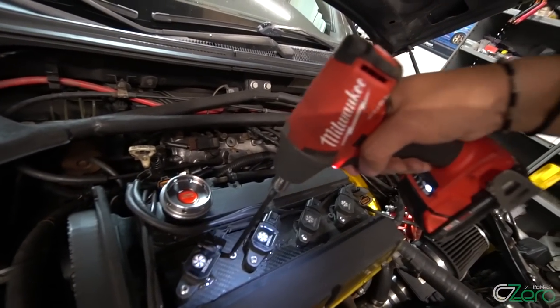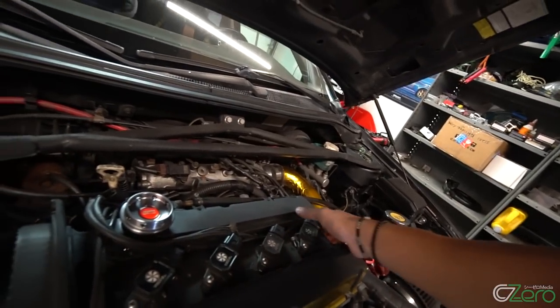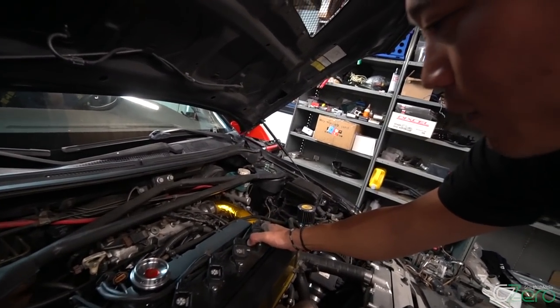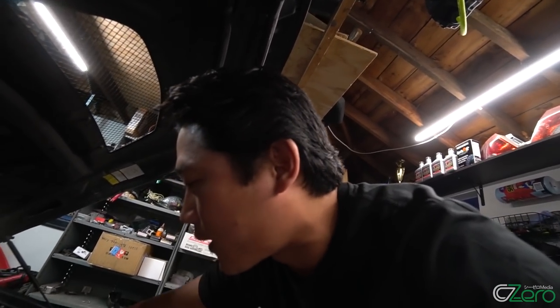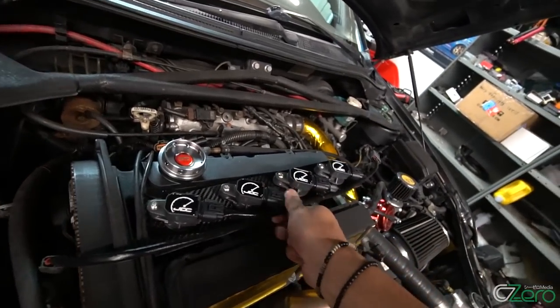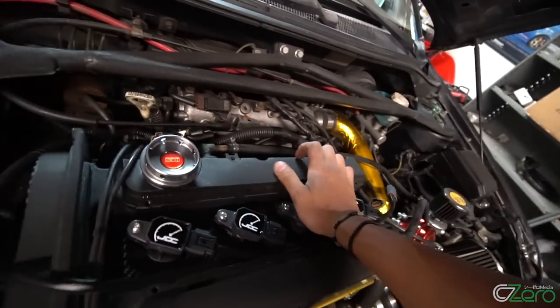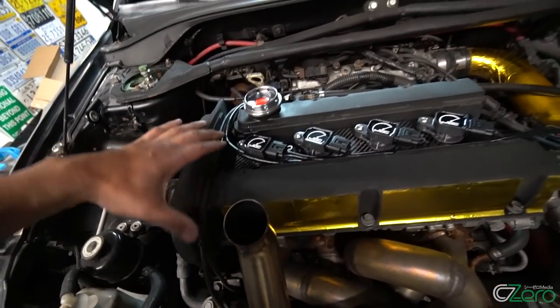All you have to do is undo this bolt on the left and this bolt on the right, and it just pops off like that. That is the beauty of a 4G63 — everything is right in front of you. This is not a Subaru, guys. The spark plug changing process literally takes two seconds. Grab your brand new Coil-on-Plug kit, pop it in there, make sure it sits nice and snug, put in your bolts — and that's it. It really took two seconds to install.